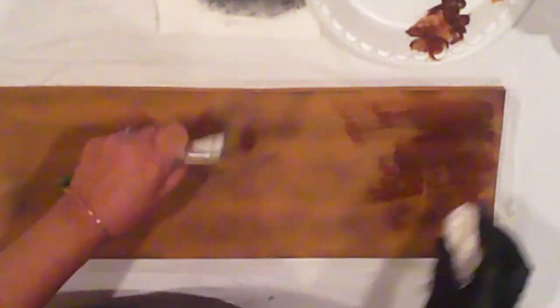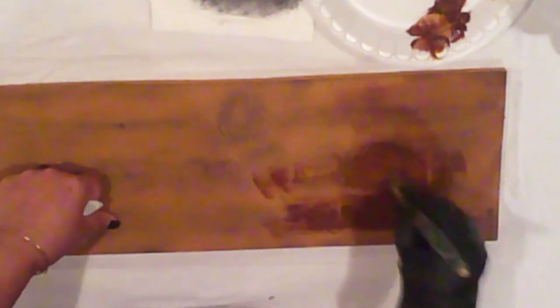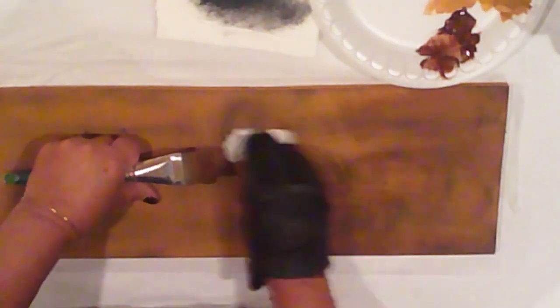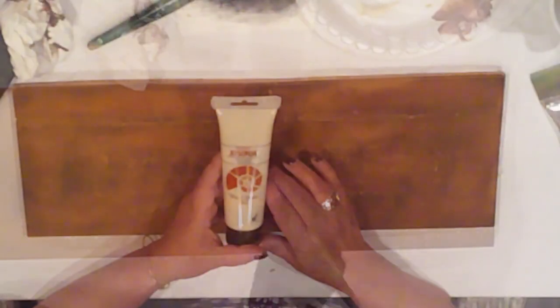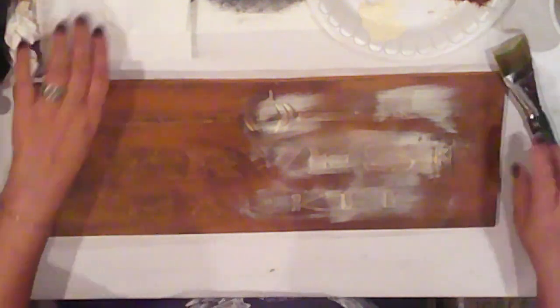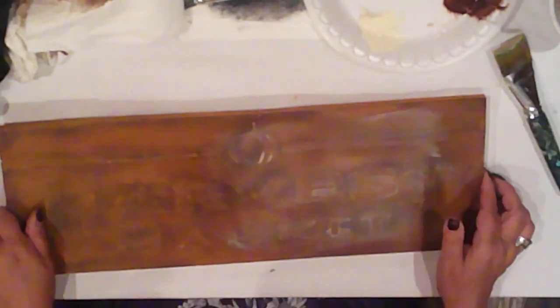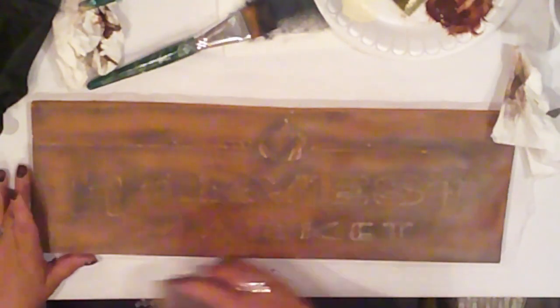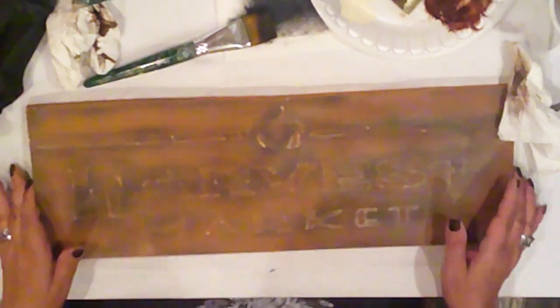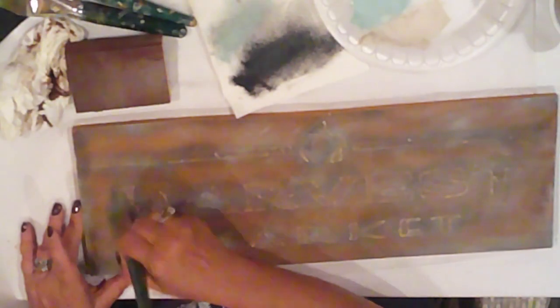So I decided to stain it with Folk Art Antiquing Medium. Still not what I had envisioned, but adding some interest. Not loving it, yet not hating it either — ambivalence is what is happening, but I press on. Still feeling eh about it, I decided to try some Jo Sonja White Pickling, which I love — however, not so much in this case. I'm considering painting it charcoal, which was my original intention, but before throwing in the towel, I decide to give it a light sanding. I'm liking it a wee bit better, but still not there yet.